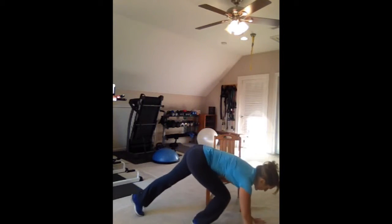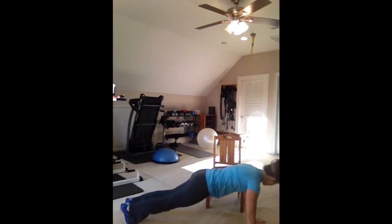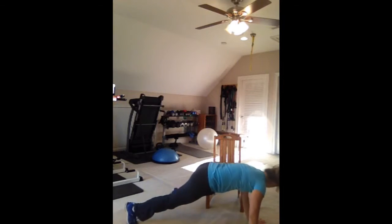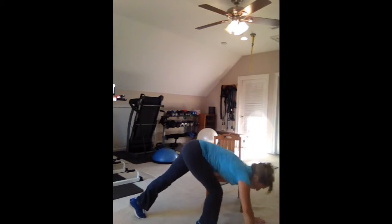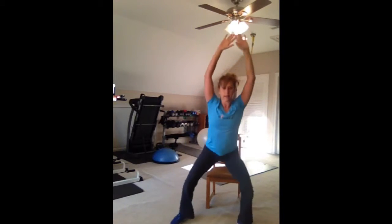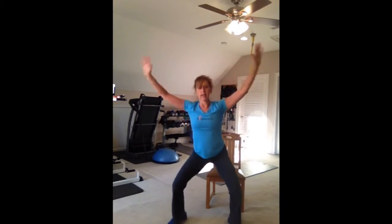Then we've got 10 Spidermans — right and left makes one. You can do these on the floor, pulling your knee to the outside of your elbow. Or if it bothers you to be on the floor, you can pull the knee to the elbow while standing. Again, right and left counts as one.